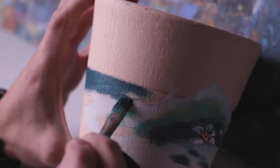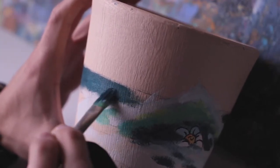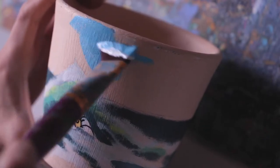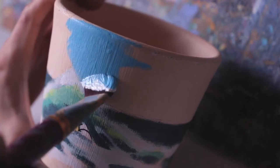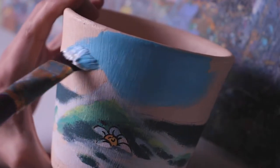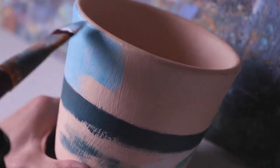It was so fun — I loved the whole process. It was really refreshing to work on something new that challenged me other than just a blank canvas. It was a pot; it was different.